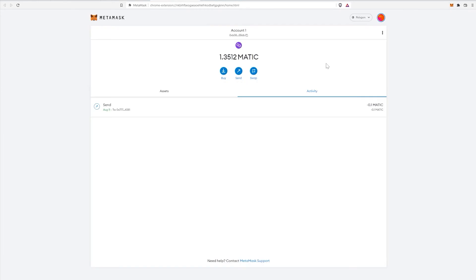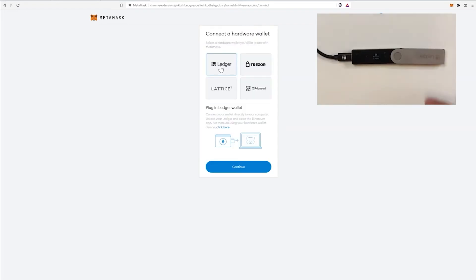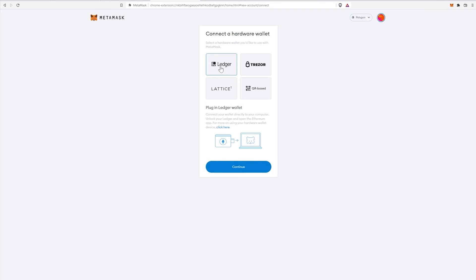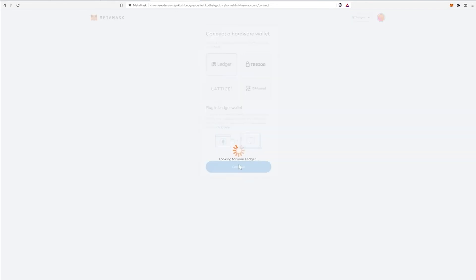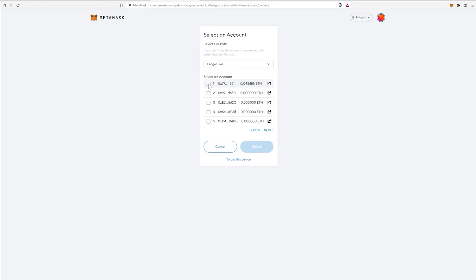If you have MetaMask set up, click on the three dots and expand view to open a full page. To connect your Ledger Nano X to MetaMask, click here and then 'Connect hardware wallet,' and choose Ledger. Go back to your Ledger Nano X, exit out of Bitcoin by tapping the right button, double-tap on Quit, and then choose Ethereum and double-tap. Now click Continue on screen, select the Nano X device, click Connect, choose a wallet to connect with, and click Unlock — your Ledger device is now connected.